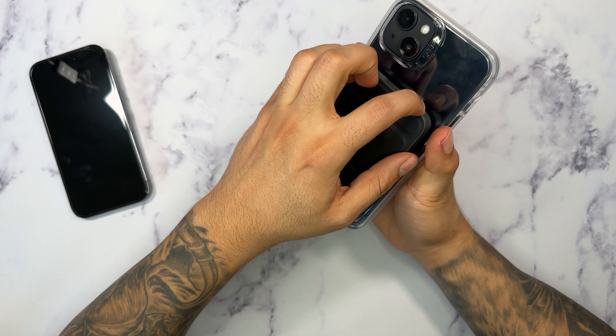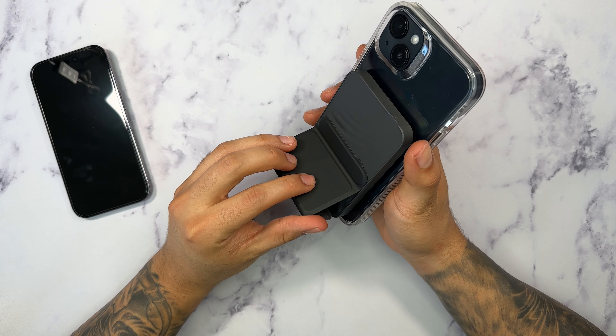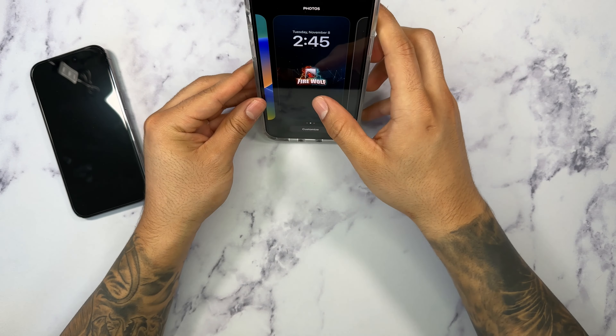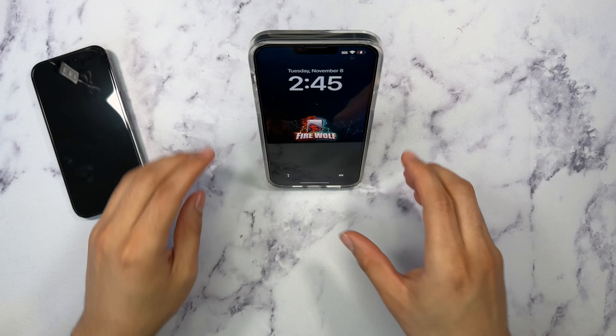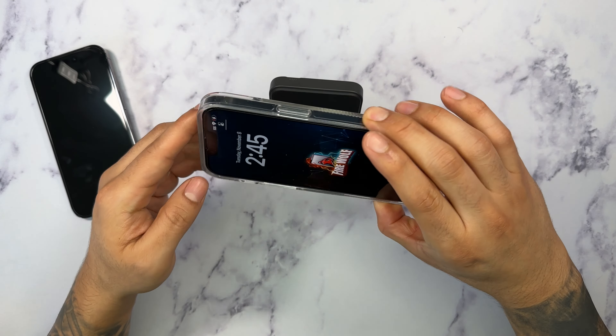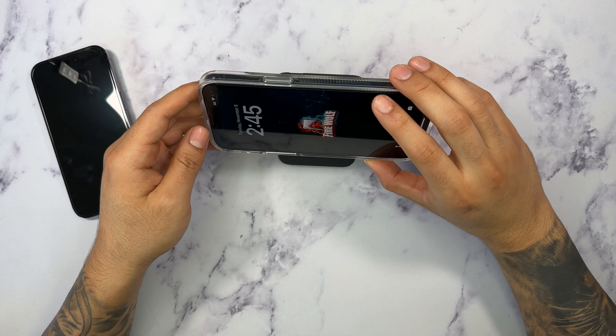The magnet is located on this side of the charger, so we're going to go ahead and place this and it should magnetically hold. As you can see, it automatically starts to detect it and automatically starts to charge it. And it being MagSafe, you can see that the magnet definitely holds very strongly.